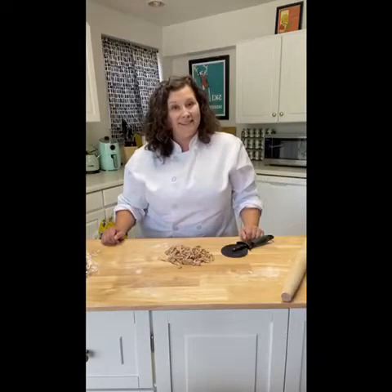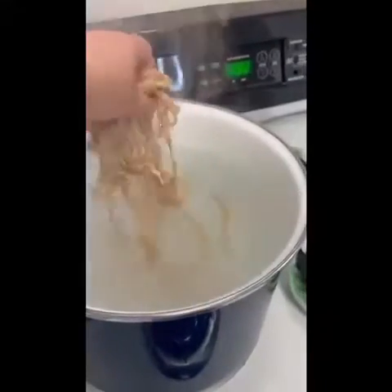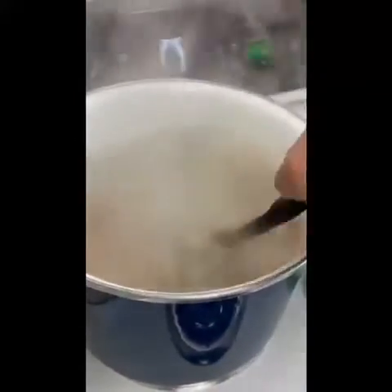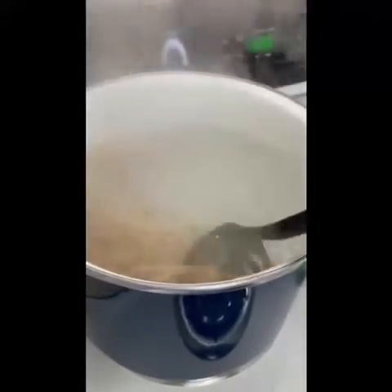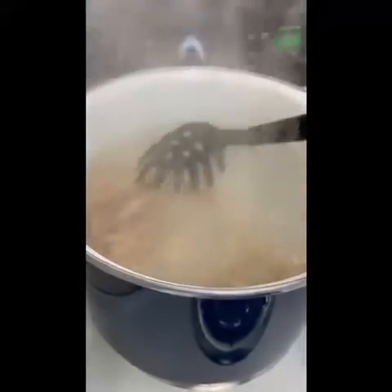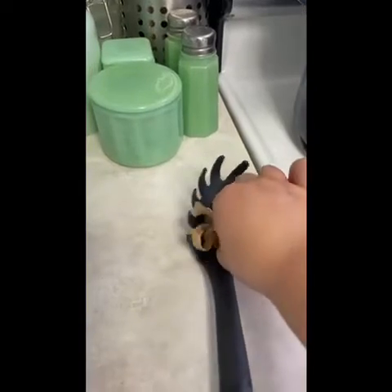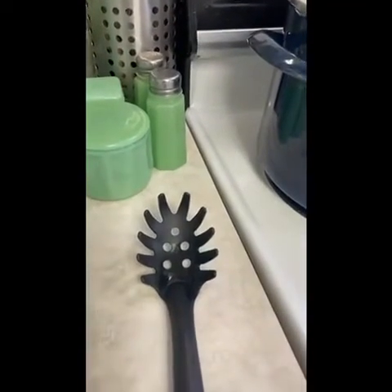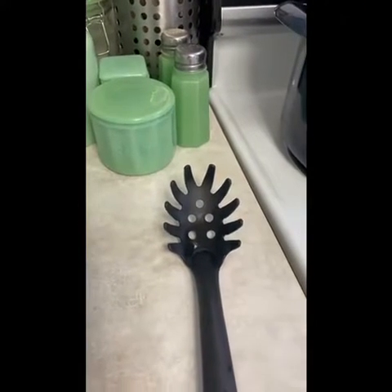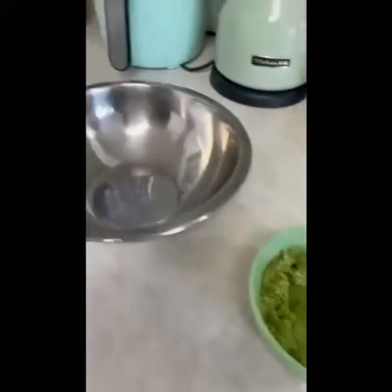My water is boiling and I'm adding the fresh pasta — this is just one serving. As soon as it goes in I want to stir it right away. The cookbook says four to five minutes to cook, but I made mine a little thinner so I'm going to check it at about two and a half to three minutes, because fresh pasta does not take long. I heavily salted the pasta water. After about three minutes I tasted it — it's perfect: not doughy, has a little bit of bite. It's never going to be as al dente as dried pasta, but that is what fresh pasta is.